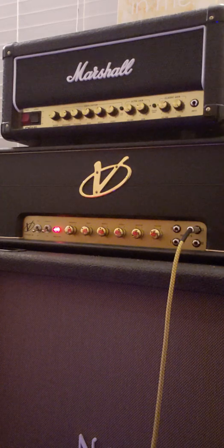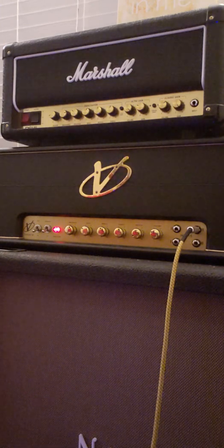So here is that clean tone. Let's go up to the bridge. Now my bridge pickup is Alnico 4 and my neck pickup is Alnico 2. So what does it sound like just on the neck?